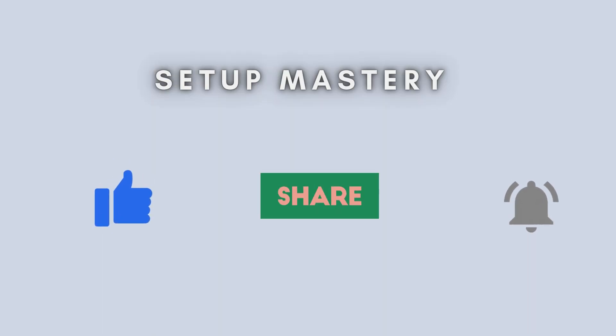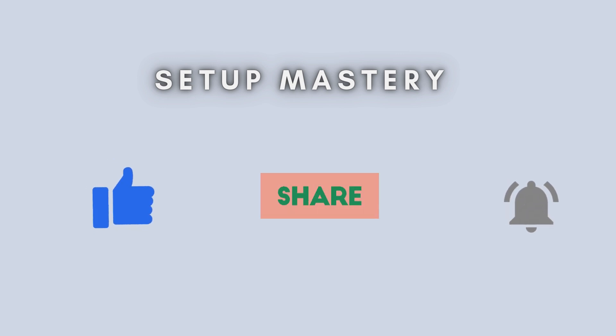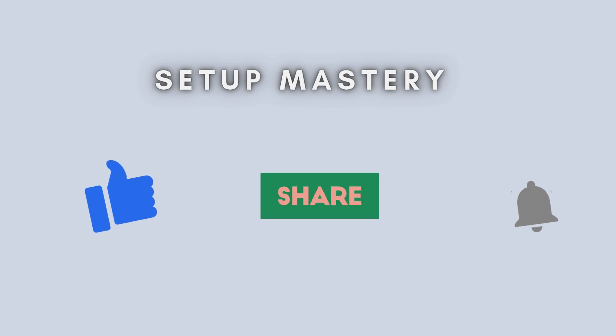And that's it. You've successfully set up the Brothers Trend AX1500 Wi-Fi range extender using the WPS method. Easy, right? If you found this video helpful, give it a thumbs up and make sure to subscribe for more tech tutorials. Thanks for watching.